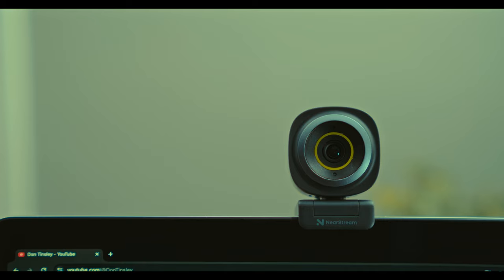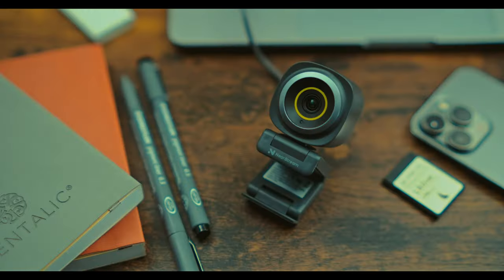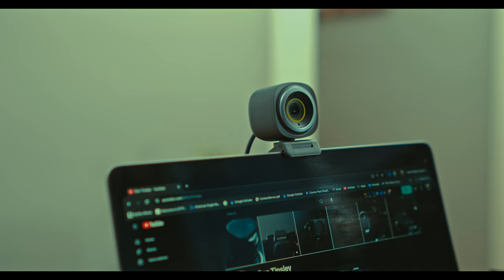The Nearsync V08AF is a fantastic webcam that offers a great balance of features, performance, and value. Whether you are upgrading from a built-in laptop camera or looking for a dedicated webcam for professional use, the V08AF is worth considering.